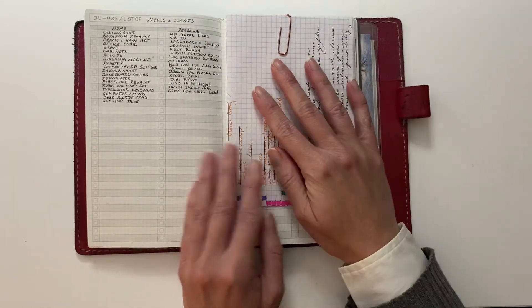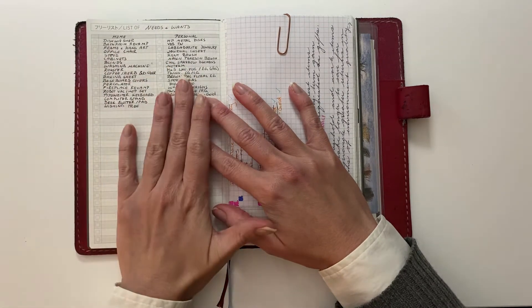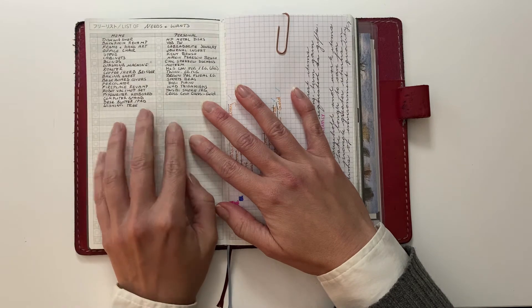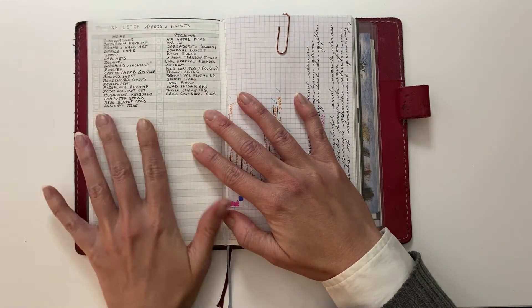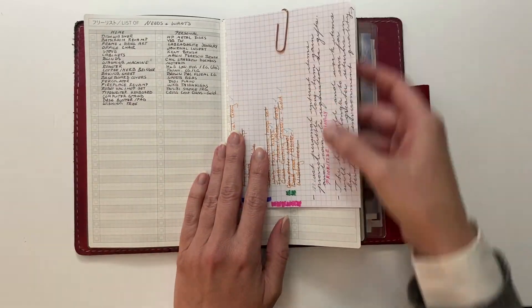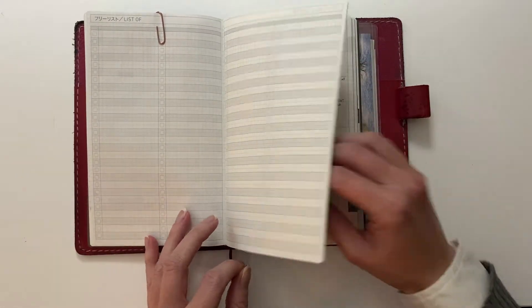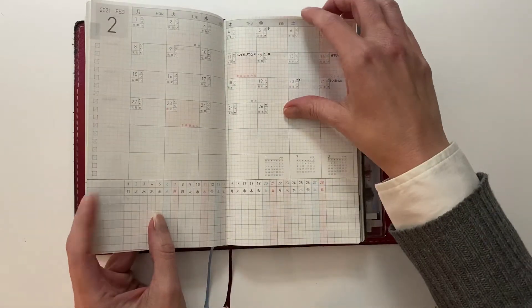But the most important list I have is this one right here — this is my needs and wants list. I will have to do a separate video more in depth on this, but this has completely saved my financial life, having this list. And then from there it goes straight into the months — all of the months.